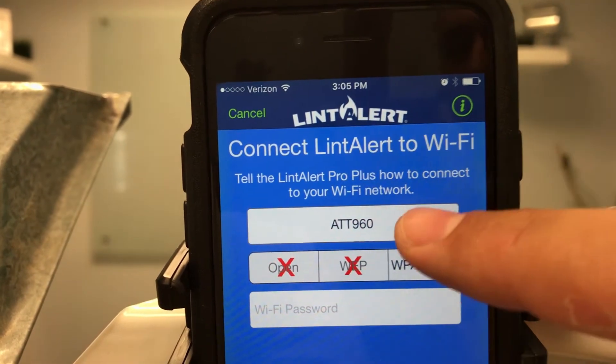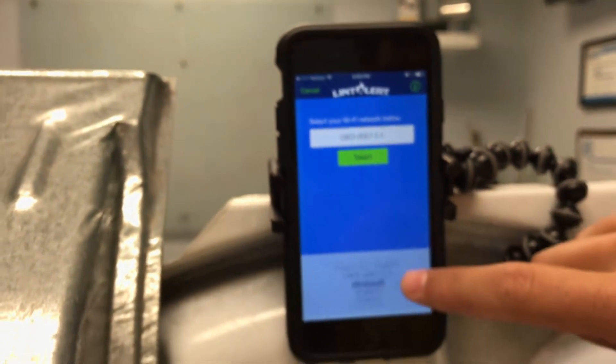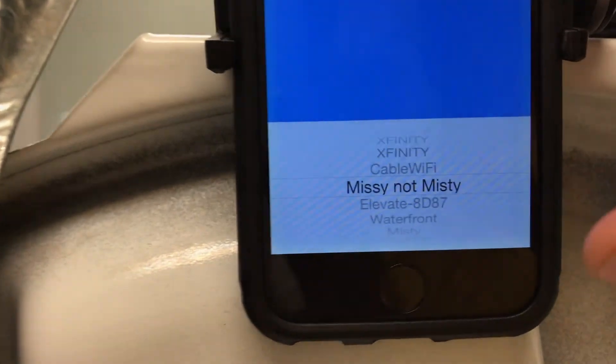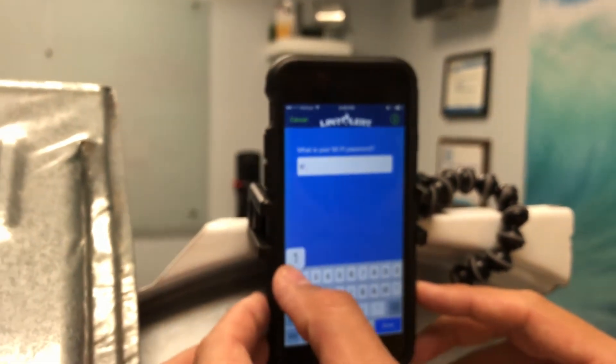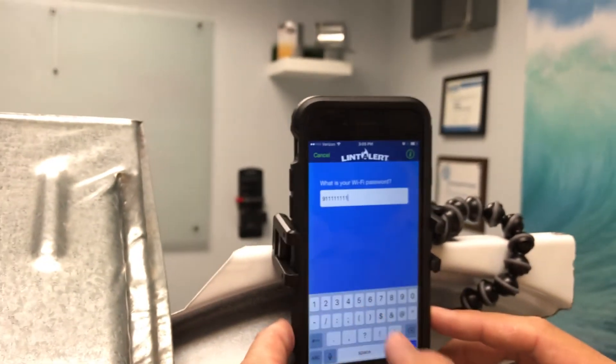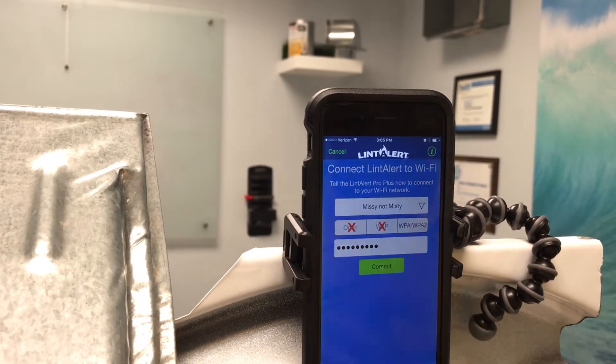Once it's done that, we want to go and take a look at the local SSIDs or local network names that you see available. In our office, we have this one here, and I'm going to go ahead and now enter our network's password. Once you've entered your password, leave all the prompts as is and go ahead and press commit.